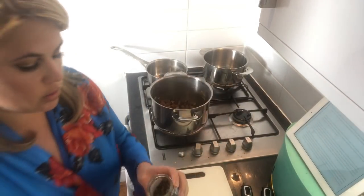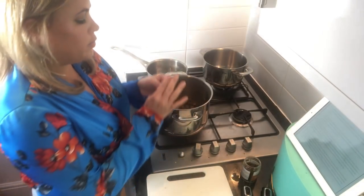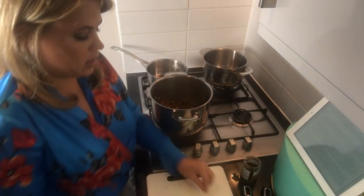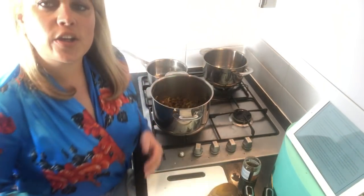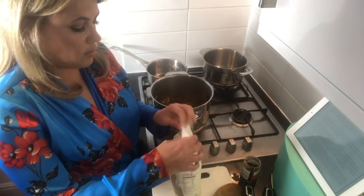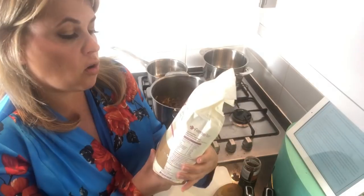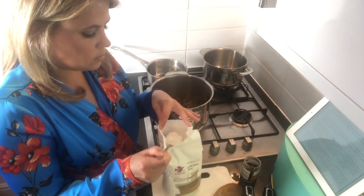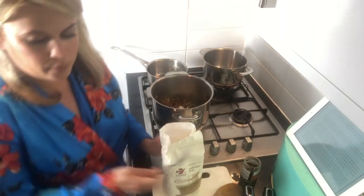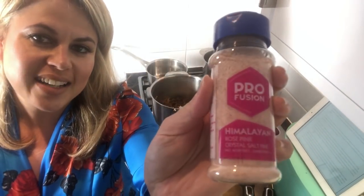You need two whole cloves — you pinch the end off, take the little round ball, and put them in, keeping the stalks. Let that cook for about three or four minutes. The recipe calls for a tablespoon of flour; I try to be gluten free where I can, so I'm going to put in a tablespoon of gluten-free plain white flour. Then half a teaspoon of salt.